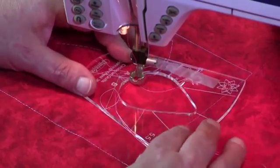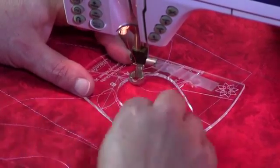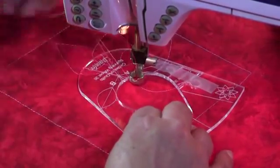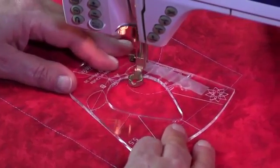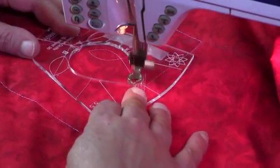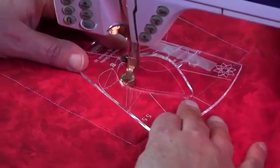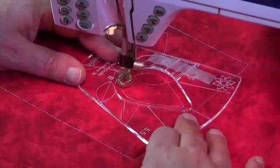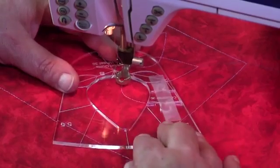Stopping at B. Rotate the template, keeping it in line with our crosshairs. You will notice that I haven't rotated my quilt — I'm moving the template around. Stop, turn again, making sure we're in line.